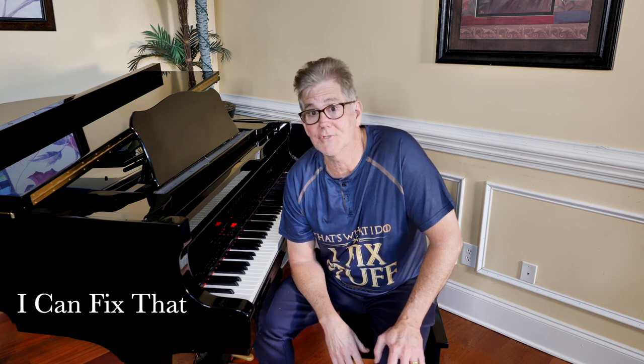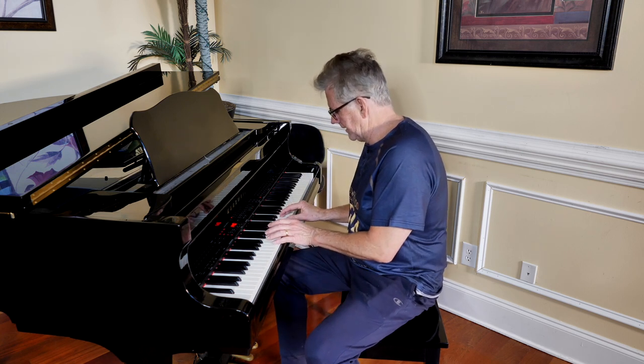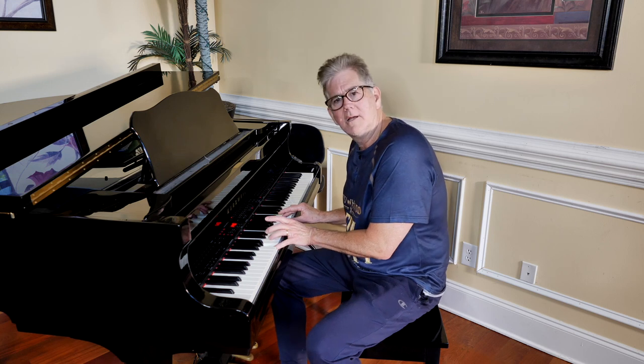Bud Haggerty here. Welcome to another edition of I Can Fix That — well, I hope I can fix it. What I have today is my family piano. I don't play the piano, but some of the members at the house here tell me there's a little problem, so I'll try to demonstrate. If I'm on this chord right here, how nice that sounds?